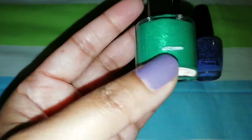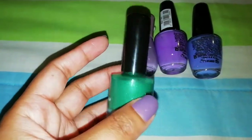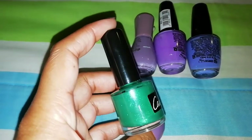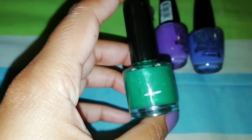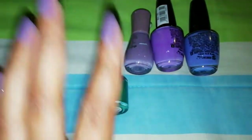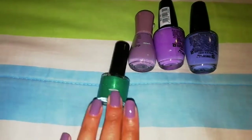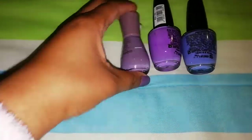There is product left, as you can see, but it's stuck around the bottle and I cannot get it on the brush. I literally tipped it and held it upside down and nothing would come down. So this polish is done — my very first polish that is completed.